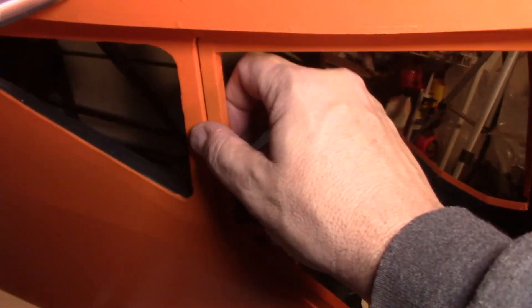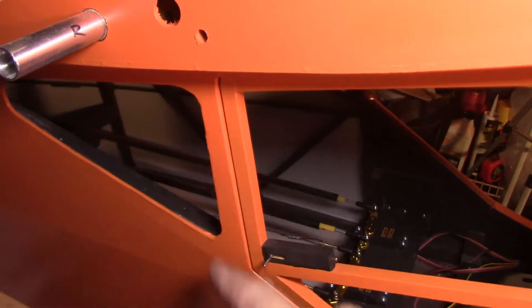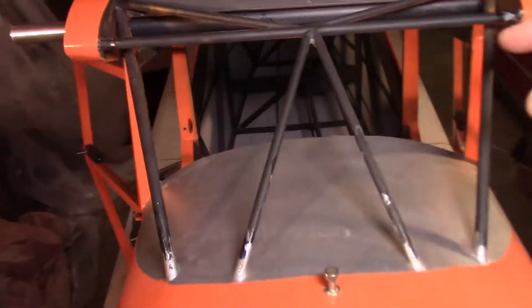I still haven't straightened out the doors yet — that's going to be something I might work on later today. I have tomorrow off, so I want to get these lined up on both sides. What I am doing right now is I'm going to try to get the front windscreen done today.